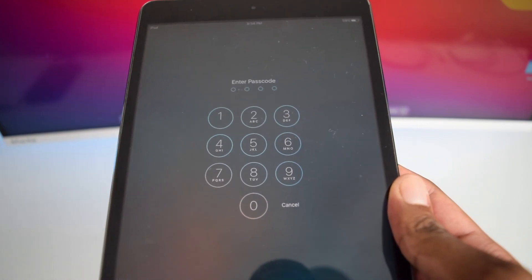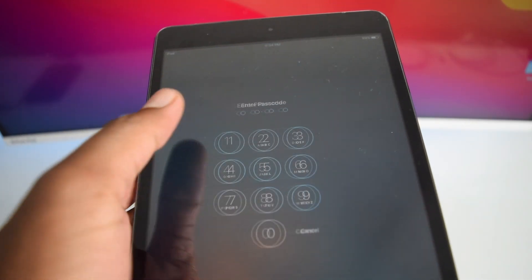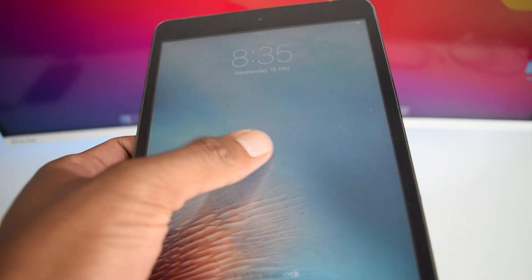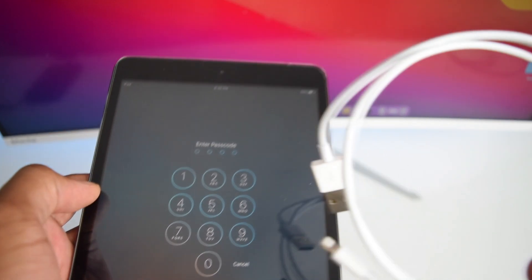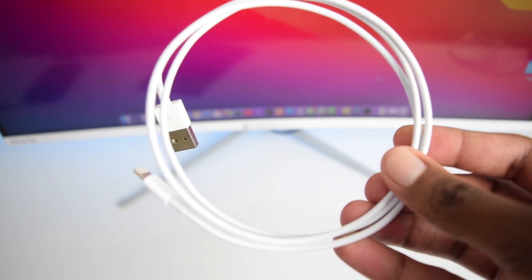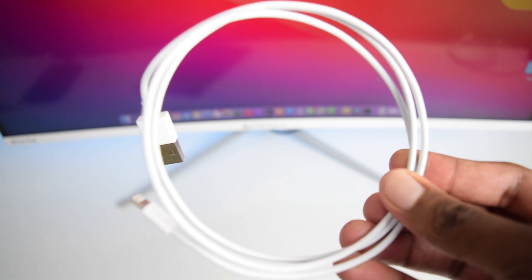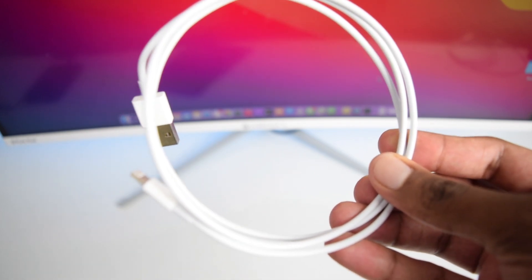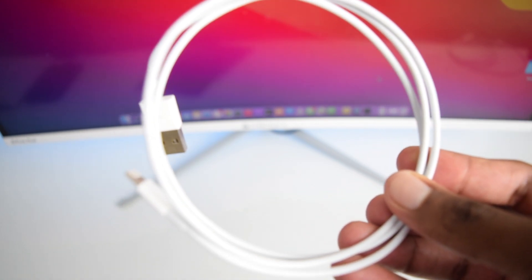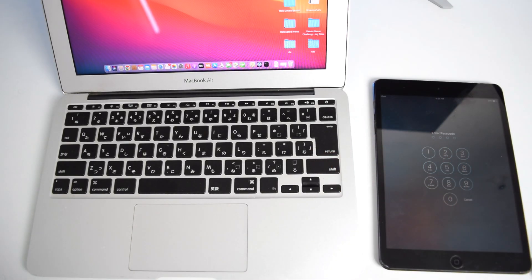In order for this to happen, we're going to need our iPad, a laptop — either a Windows PC or a MacBook — and a USB cable. We'll be downloading the operating system from the internet, installing a fresh new operating system onto our iPad, and then restoring our iPad to factory settings so we can turn it back into something useful.